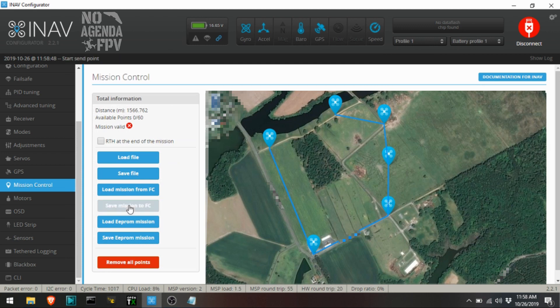So I always do a save mission to FC, save EEPROM. You may have heard my flight controller just did it. I'm going to save again. Okay, so we've got that all set up.